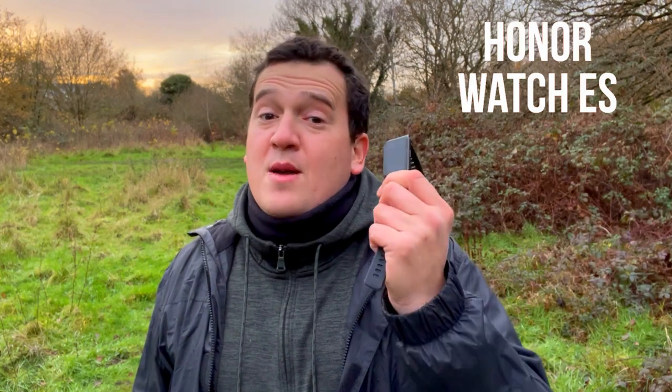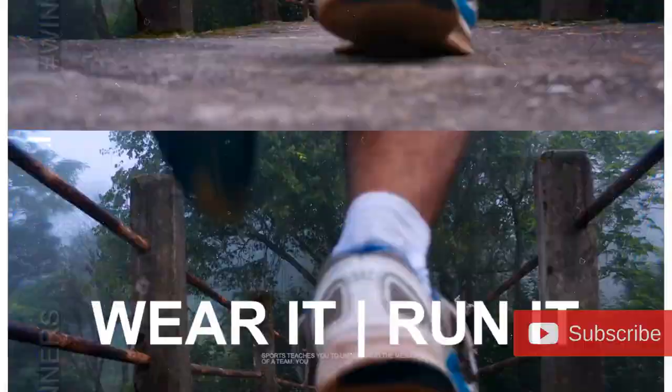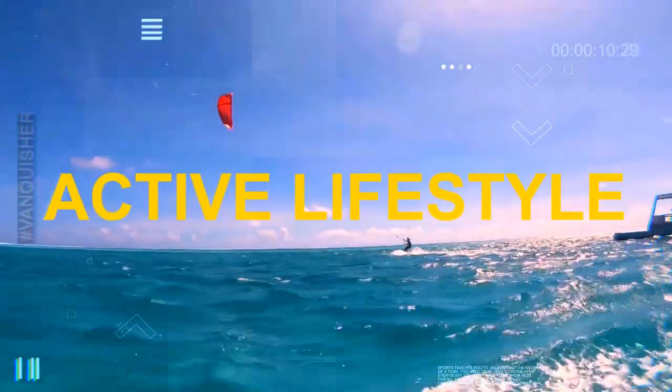Hi everyone, welcome to Wes Knows Tech News and Reviews. Today we have the Honor Band 6, a new addition to the Honor family, and the Honor Watch ES which came out about a month ago. This is more like a hybrid smartwatch, but they look way too similar — in fact, both use the same charger. Today we're putting these two trackers in a head-to-head comparison to find out which one is best or which one suits your needs best.